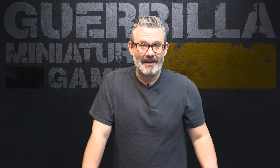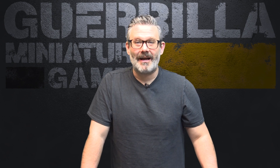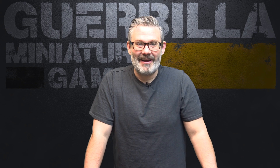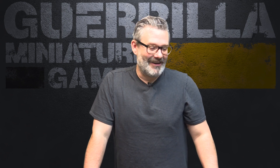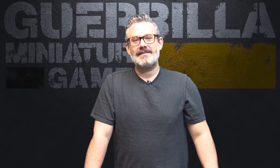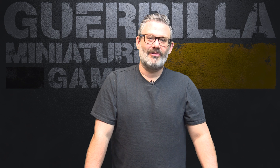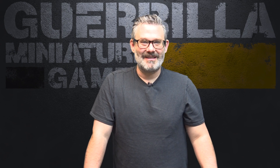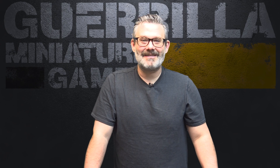Hey everybody, welcome to another episode of On The Paint Table. It's my weekly show where you see what I'm working on, what I got done, and what is coming up. This week I continued on my path to painting all kinds of old orcs for Gorka Morka, dug up some battlefield accessories, ground out some new projects, and found something I can't believe I discovered this late in the game.